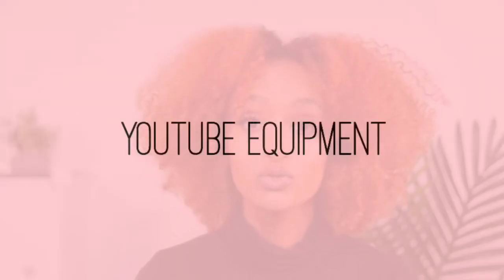Hey everyone, welcome back to my channel. Today's video we're going to be talking about YouTube equipment — the equipment that I use for my YouTube channel, how I film my videos, cameras I use, what lights I use, that type of thing. This video has been highly requested by you guys for a very long time, and I want to make sure I give you everything I possibly can to help your channel quality.